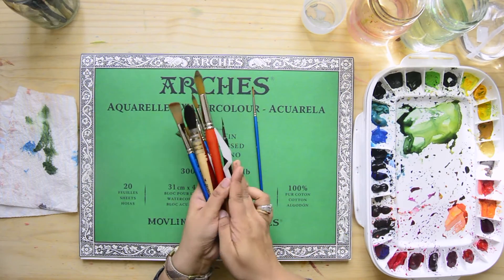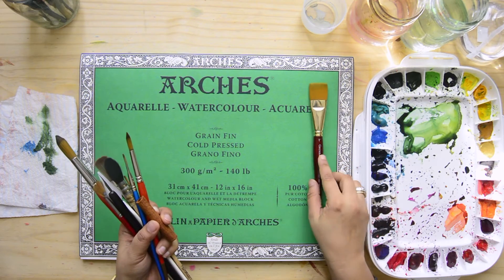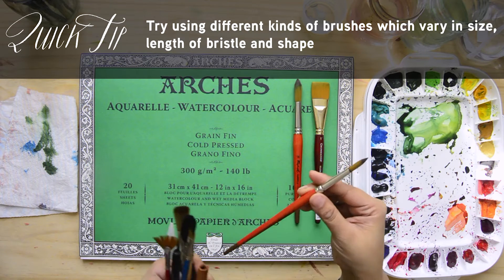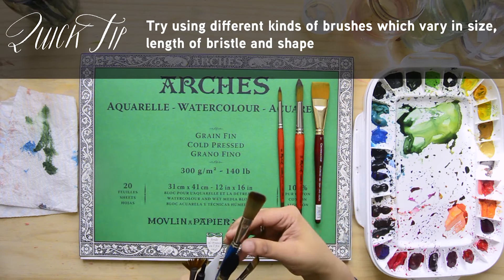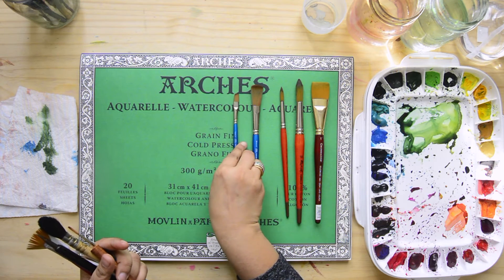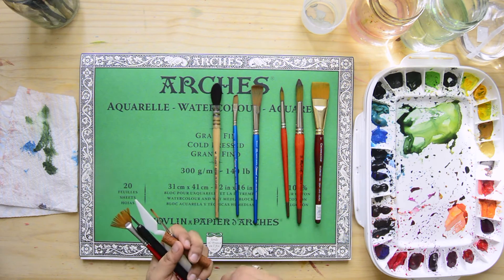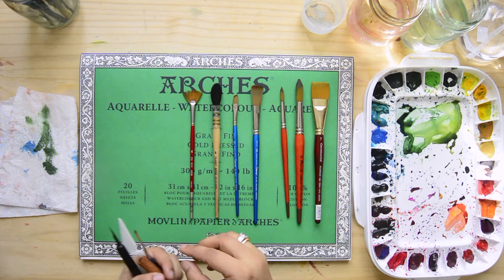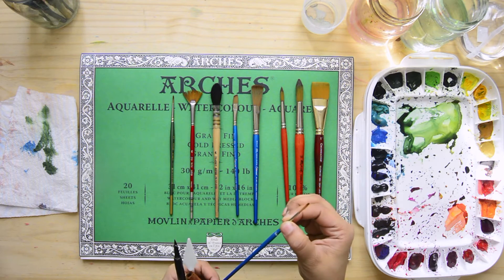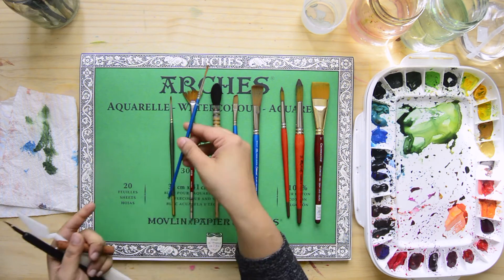We are going to be using a number of brushes today. Here is what you will need: a flat brush — this is a one inch brush from Grumbacher — a size 14 round, a size 8 round tip, a 16 millimeter mop brush, a six millimeter angled brush, a squirrel hair brush in a size 4, a fan brush in a size 6, a small round tip size 2, and a size 2 rigger brush, which is basically where the bristle of the brush is a little longer than the regular round tip.